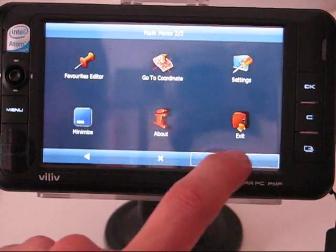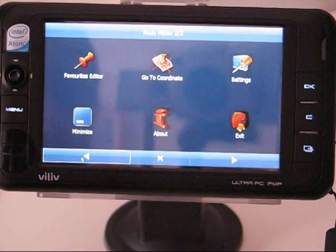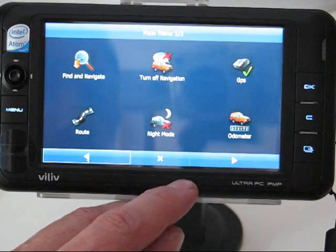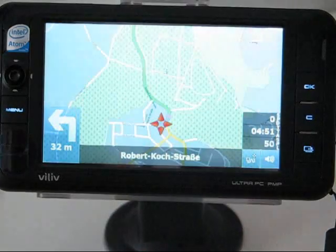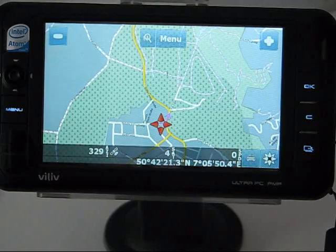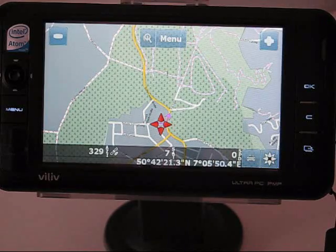Overall, no complaints on the software at all. Syncing up to your GPS COM port is automatic, although it can take 10 to 15 minutes to go through all the settings and COM ports if you have a lot of them — but it found it in the end. So that's PC Navigator 9 from Mapfactor running on the Vidov S5, available for about 110–115 euros at mapfactor.com. This is Chippy from UMPCportal — thanks for watching.